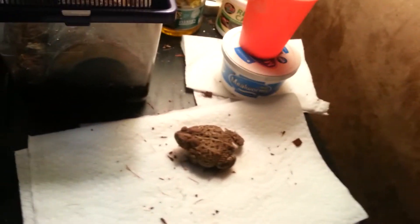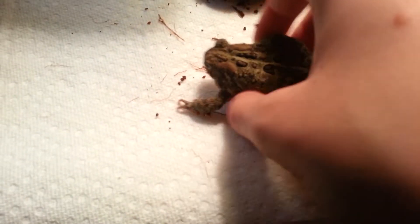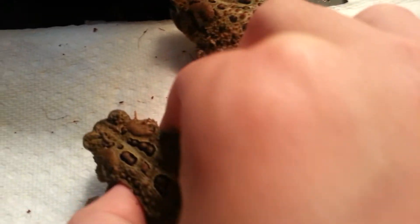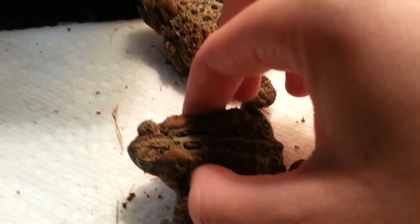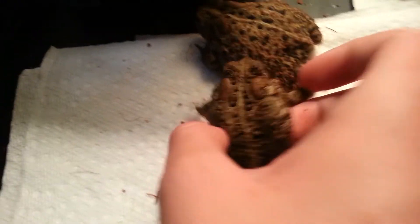Now I'm going to get the male out. This is the male right here. He always sits like that for some reason. You can tell he's a male because if you hold him like this for a little bit... that's a release call that males do if another male gets on them during the breeding season.